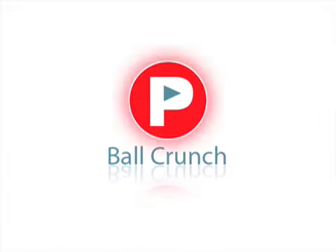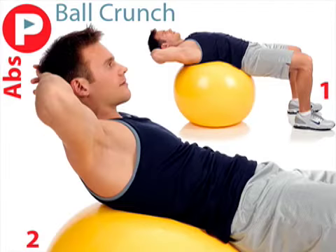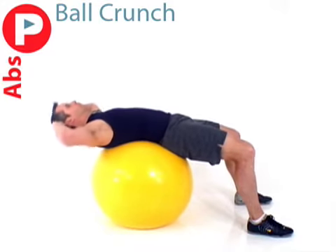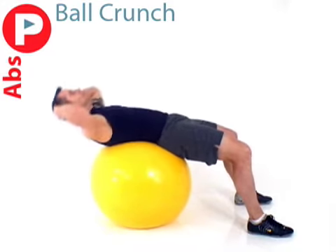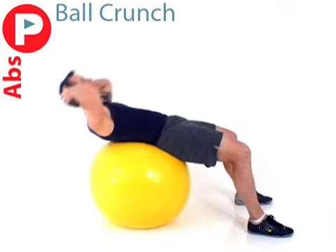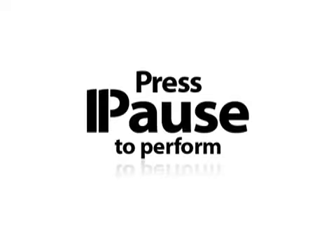Our first exercise is a ball crunch. Lie with the center of your back on the ball, hands at the sides of your head, and your feet flat with your knees bent. Lift your head and shoulders off the ball, contracting your abdominal muscles, and do not pull your head up with your hands. Lower your head and shoulders, and repeat. Now you go ahead.